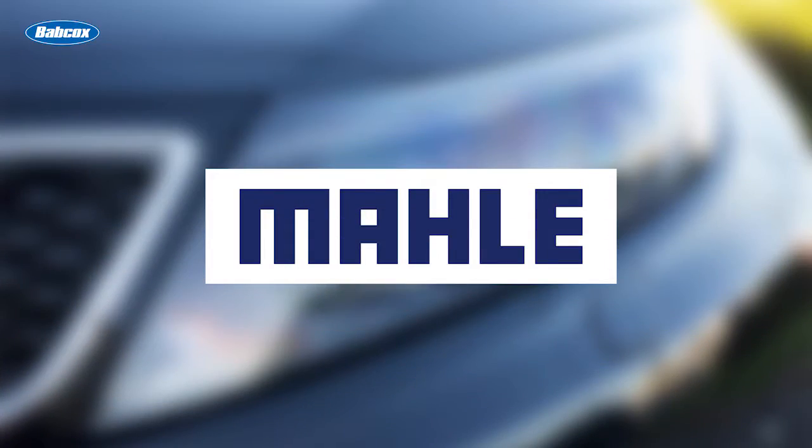This video is sponsored by Mala, manufacturers of engine components, filters and peripherals. Visit mala-aftermarket.com for more information.